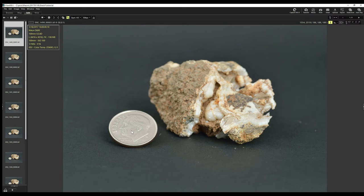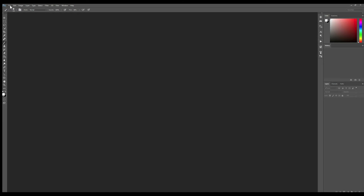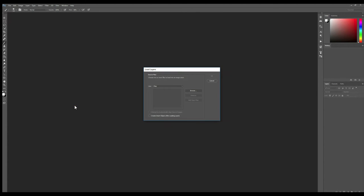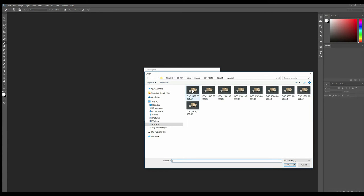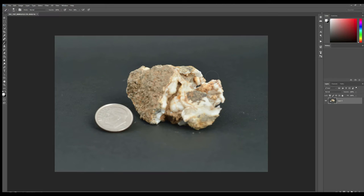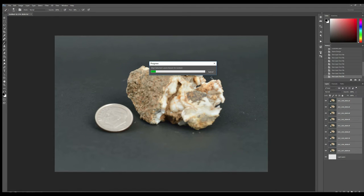Let's get back to the focus stacking and take this macro to the next level. This was a very small rock — you can see the dime in relationship to it. So what we want to do next is very simple. In Photoshop, just go to File > Scripts > Load Files into Stack. Browse to where your TIFFs are, select all those shots, and click okay. Then click down here to attempt to automatically align source images. It does a pretty good job. It's using the same algorithm after it gets all these loaded into a stack.